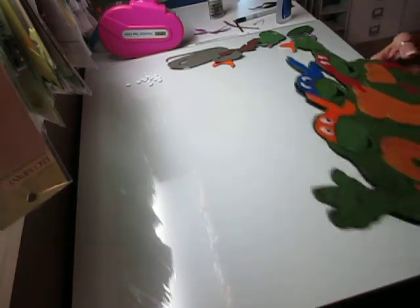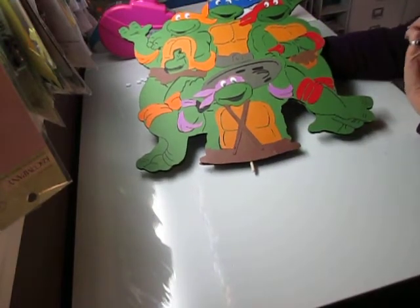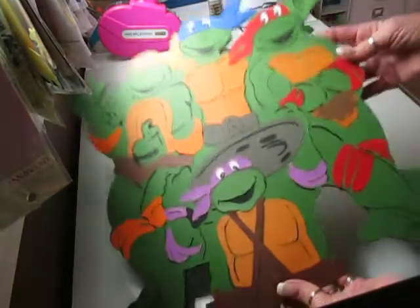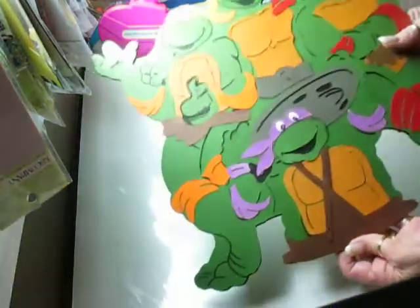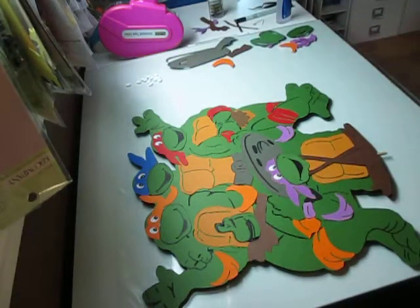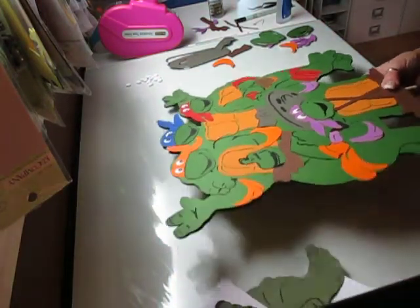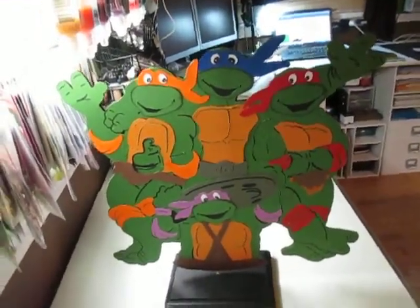And here is my final piece. I'm going to show you a couple of things I did — I didn't finish it up completely. I'm hoping you can see it and the light's not glaring on it. He will go on the wood base. This is for a birthday party — somebody's wanting Ninja Turtles for her boys.